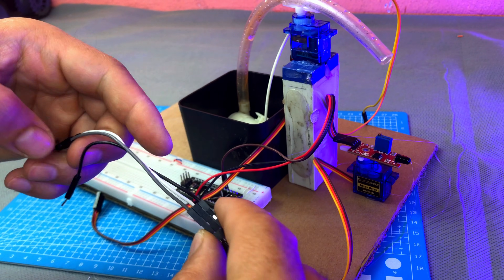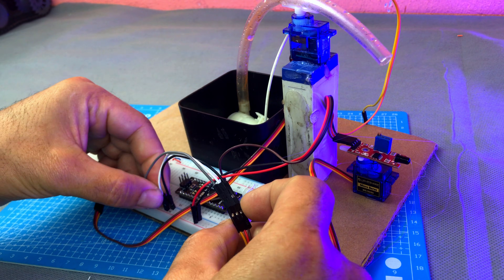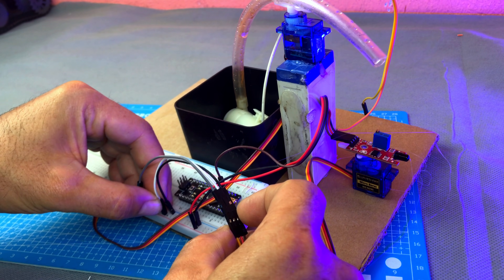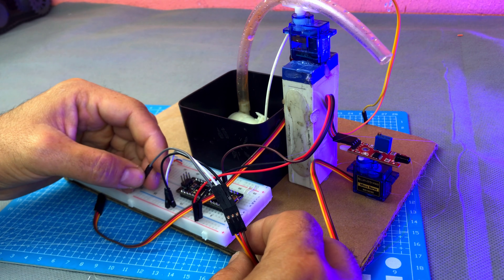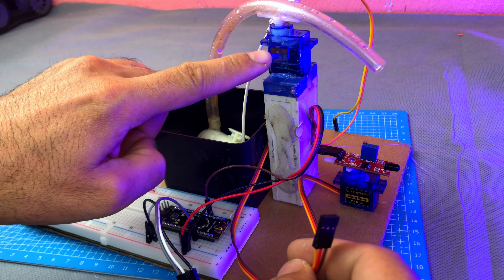After that, take the first servo motor on which the flame sensor is fixed. Connect the VCC wire of the servo to the VCC line of the breadboard, connect the GND wire to the ground line of the breadboard, and connect the signal wire of the servo to pin D9 of the Arduino.